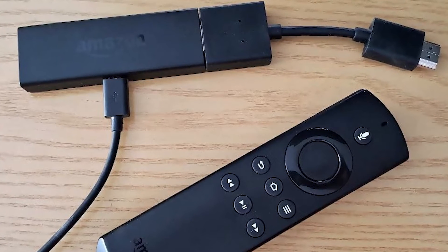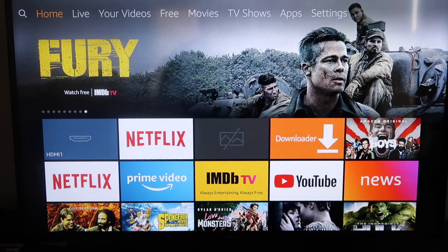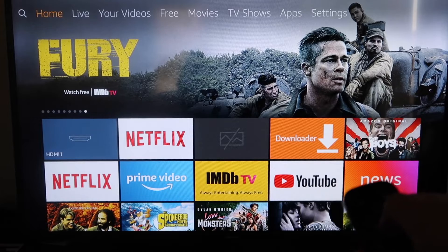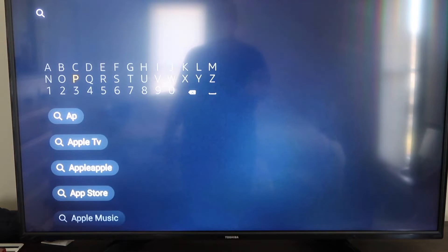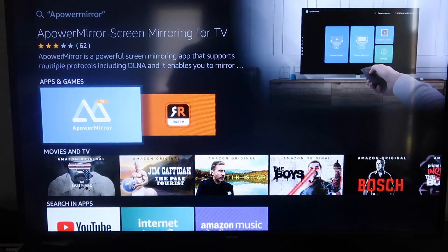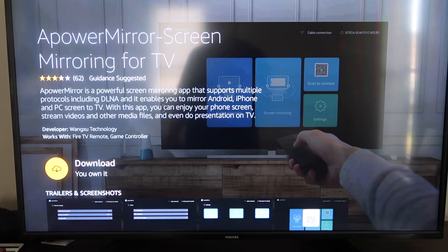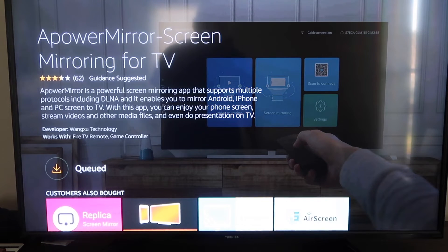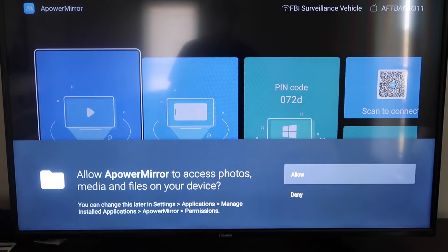Next up I'll show you the step-by-step instructions on how to do this on your Amazon Fire Stick. Go over to the magnifying glass on your Fire Stick and type in APowerMirror. It'll come up right there — go ahead and click on it. It'll take you to the app screen; click OK on your remote to download it. It'll queue up and download based on your Wi-Fi speed, then start installing. Once it's installed, click Open. You'll need to allow APowerMirror access to your photos, media, and files — go ahead and click Allow.